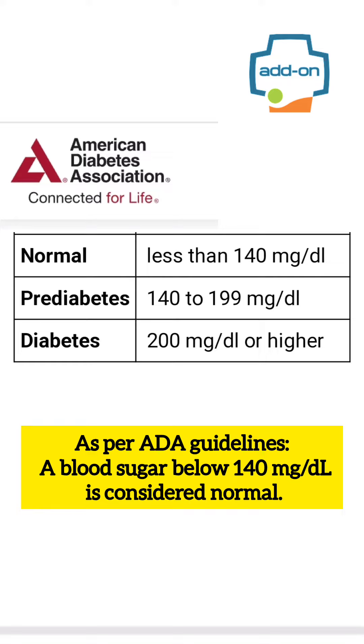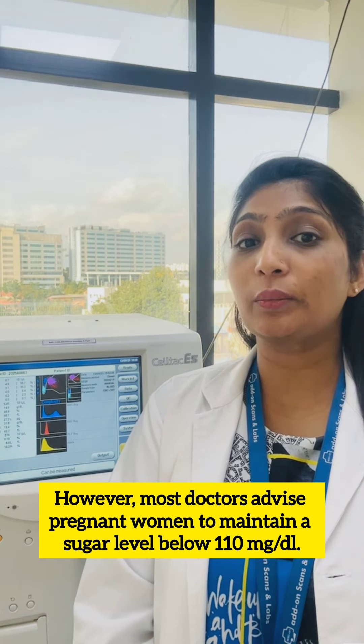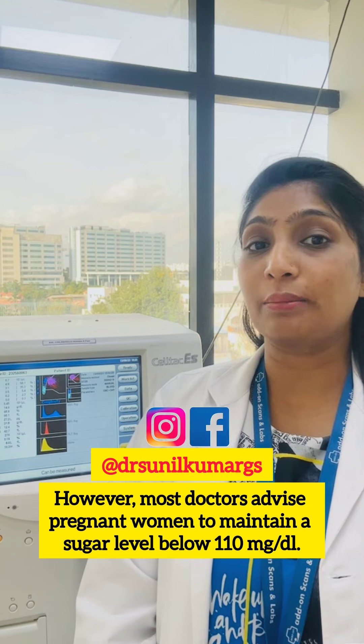As per ADA guidelines, a blood sugar below 140 mg is considered normal. However, most doctors advise pregnant women to maintain a sugar level below 110 mg.